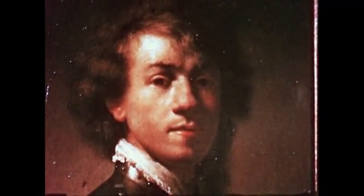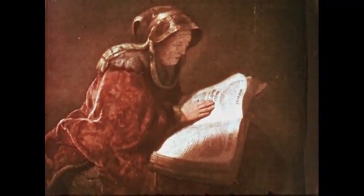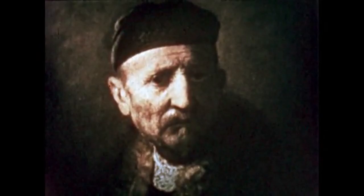Why did Rembrandt choose such a dark background? Use a mirror and a lamp or a flashlight to shine light on either side of your face. Sunlight might also work, but we want extreme light here. Try to get your thoughts and feelings into a painting or a sketch. Think about a background that might help to convey your thoughts and feelings.